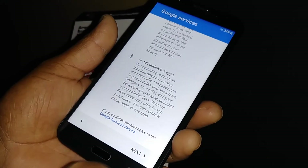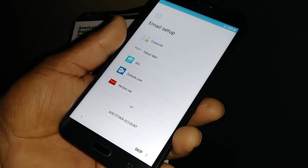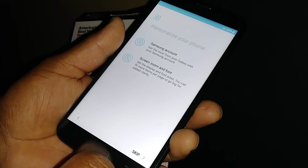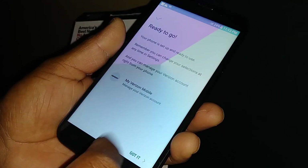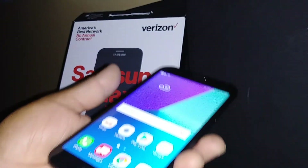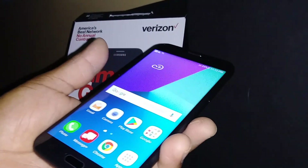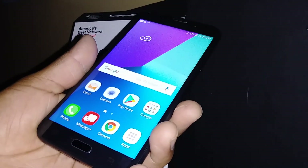You can set up your email or skip that step. We are now on the home screen of the Samsung Galaxy J7. Thanks so much for choosing my video, and please subscribe to my channel. If you have any other questions, let me know in the comments — thank you!